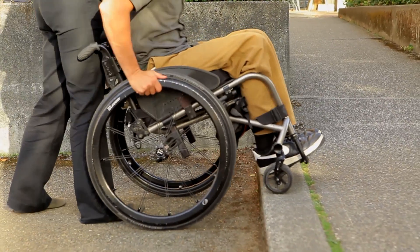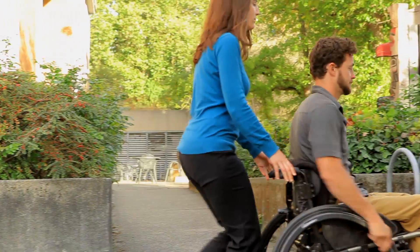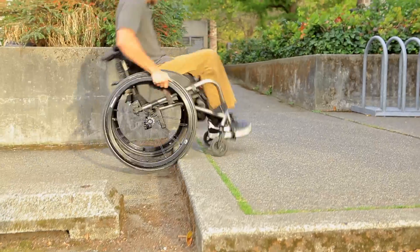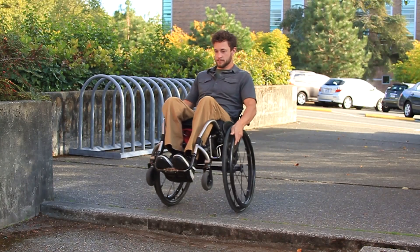As your back wheels contact the curb, you may need to push on the hand rims to help your wheelchair climb the curb. Momentum, more than speed or strength, will help you climb curbs. Focus on the timing and height of your pop-up, as well as the timing of leaning your torso forward, to master the skill.